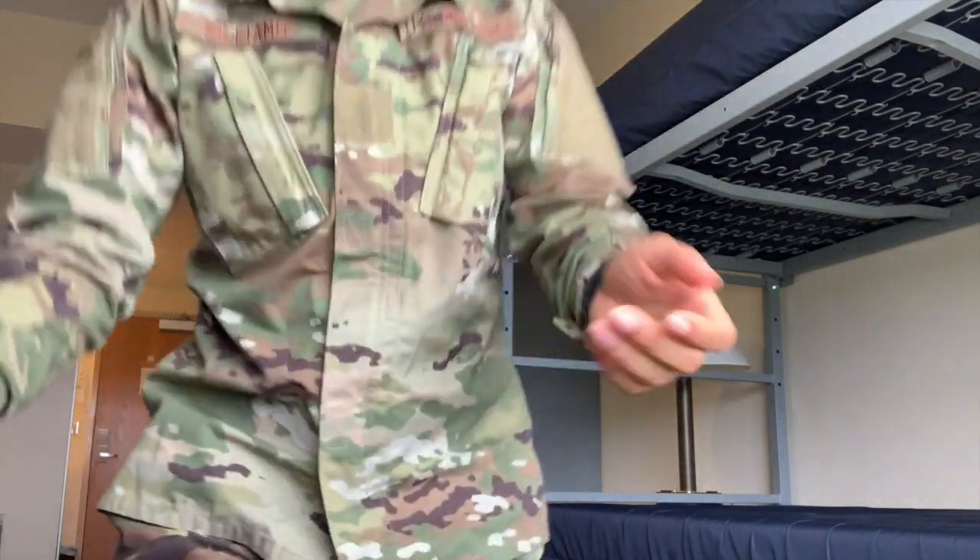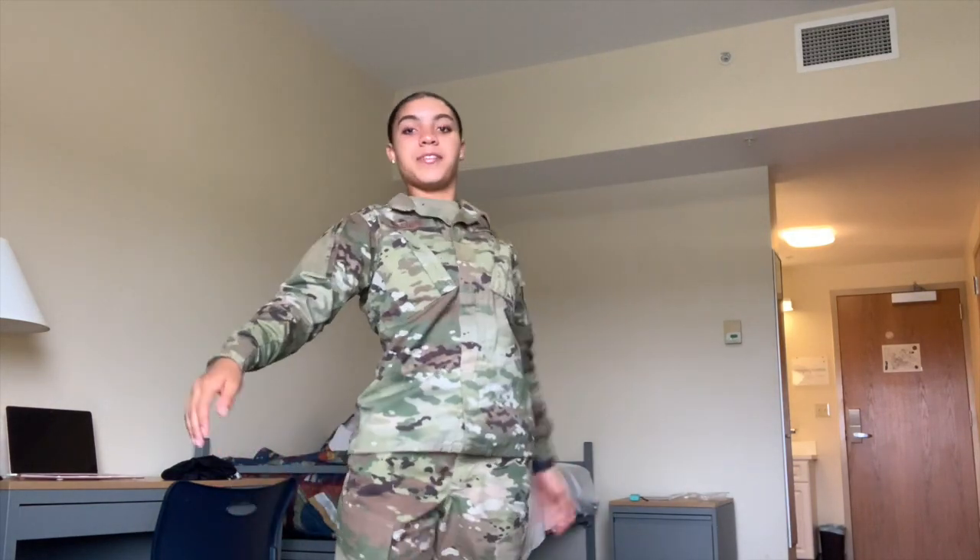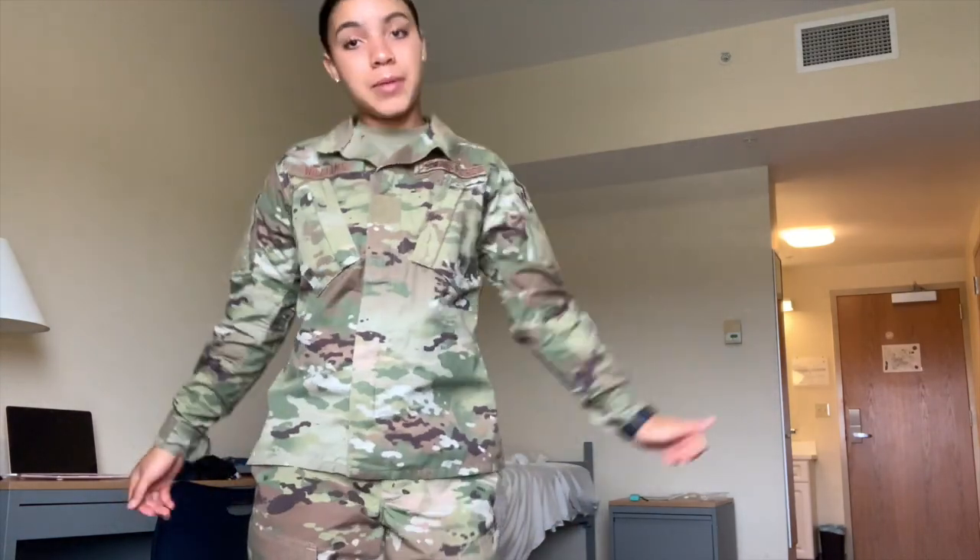This is the finished look — Air Force edition. One day I'm gonna do a get ready with me club edition. But thank y'all for watching! I showed y'all my facial routine, my hair routine, and a little makeup. All I have on is highlighter, the lip mask, and my hair slicked back.